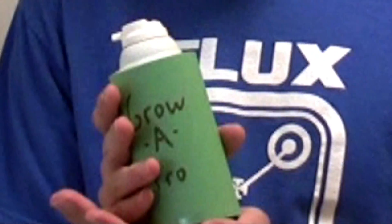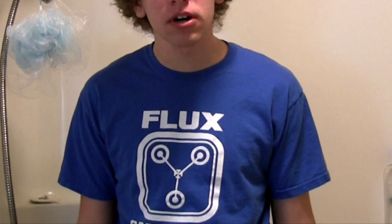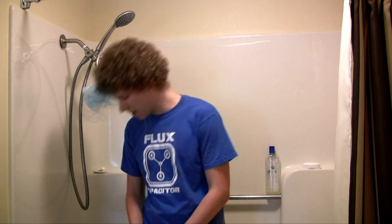Grow-a-Fro? Yes, Grow-a-Fro. But how does it work? It's simple. First wet your hair, then apply Grow-a-Fro.